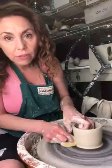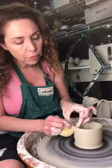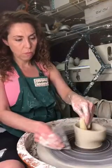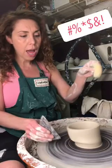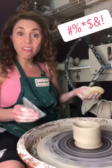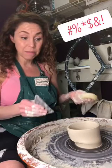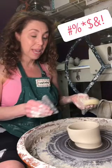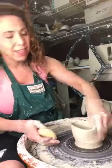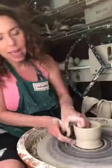I kind of pushed it out a little — if you saw that — I'm going to push it back in. There's a thin spot; I'm going to see if I can save it. I don't think I can.